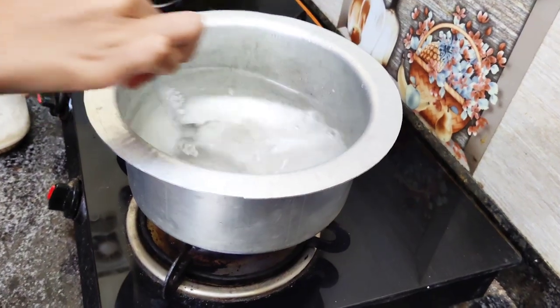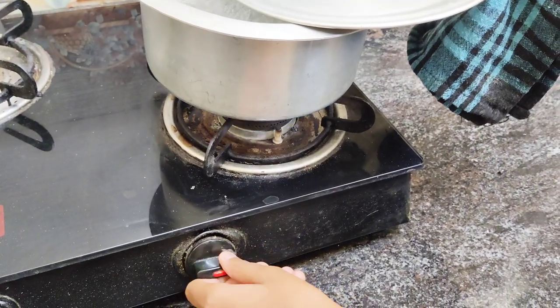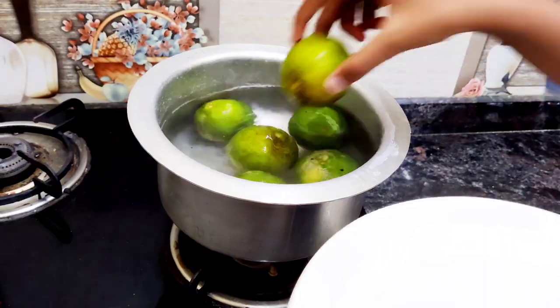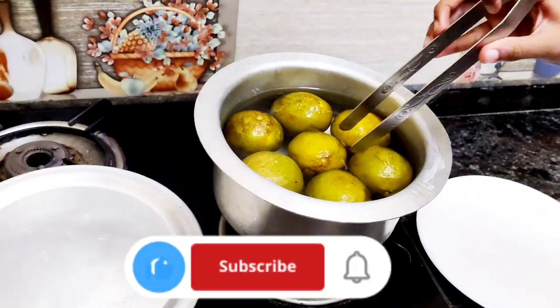Add 2 tbsp of salt in water and dissolve it. Cover it and let it boil. Once it comes to a boil, put off the gas and add in the limes. Cover and leave it aside for 10-15 minutes.